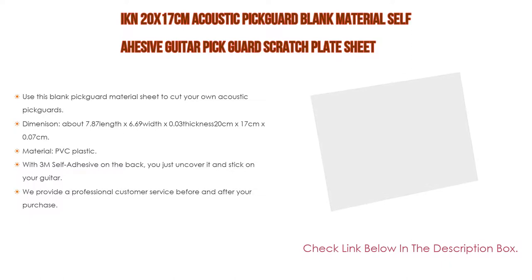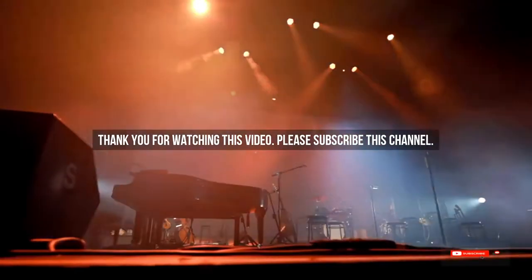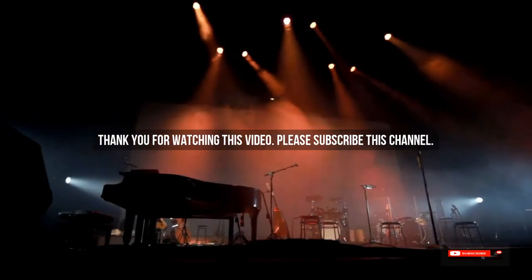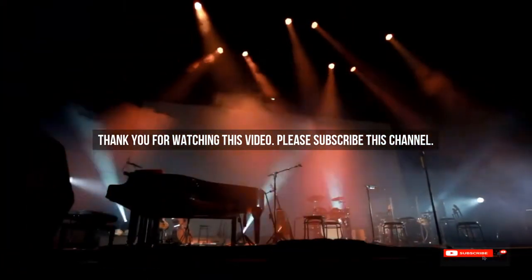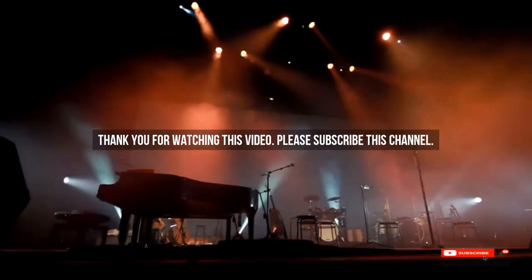You just uncover the adhesive and stick it on your guitar. We provide professional customer service before and after your purchase — please consult us if there are any quality issues; we will provide a replacement or full refund at any time. After watching our short list on best guitar pick material, you may now have a clear understanding of which one to buy. Check the description below for product links.